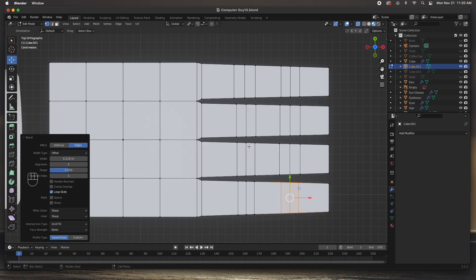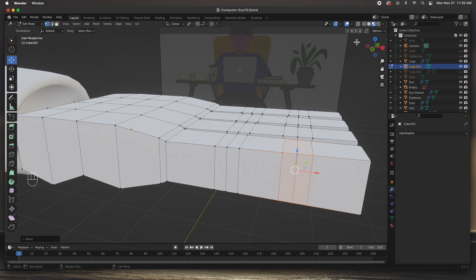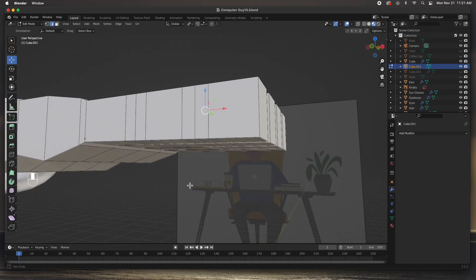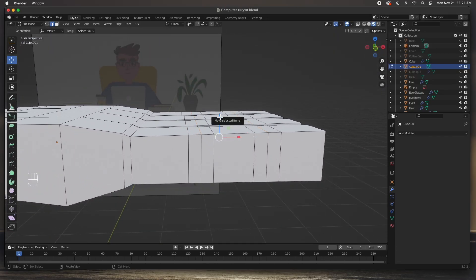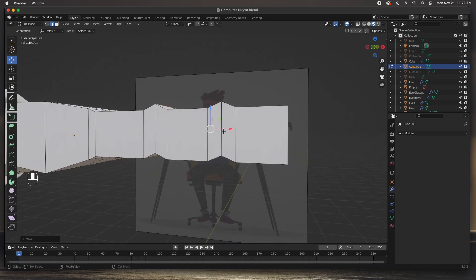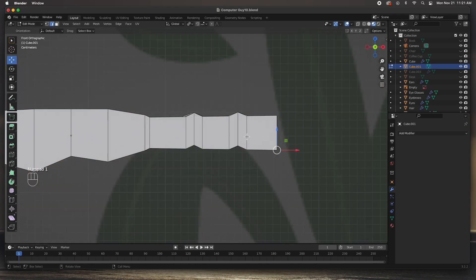We've got two knuckles for each finger. The next step is to make those knuckles more prominent. Turn off x-ray, go to edge mode, and select all the edges on top at each knuckle. Then look at the bottom and select all the middle indentation edges. With all the top and middle edges selected, move them straight up. This creates a little knuckle at the top of the finger and a little indentation at the bottom. Now let's fix the tips — select only the bottom tip faces and move them inward to round off the tip.